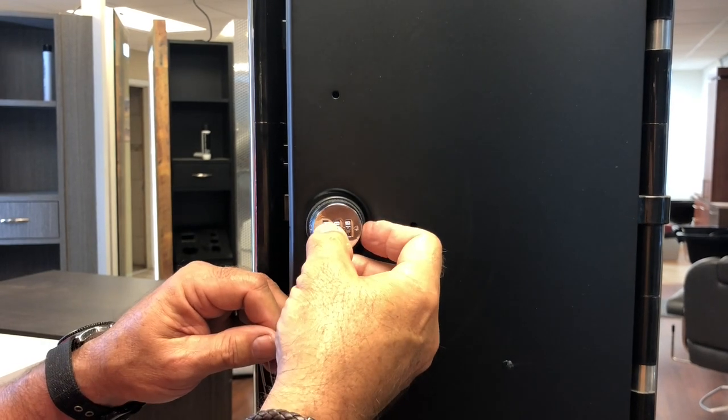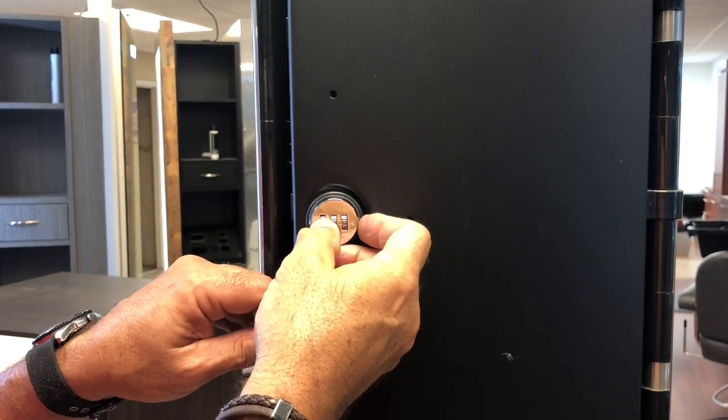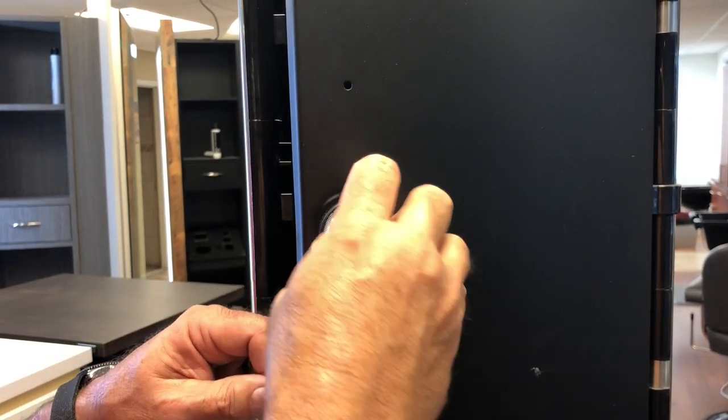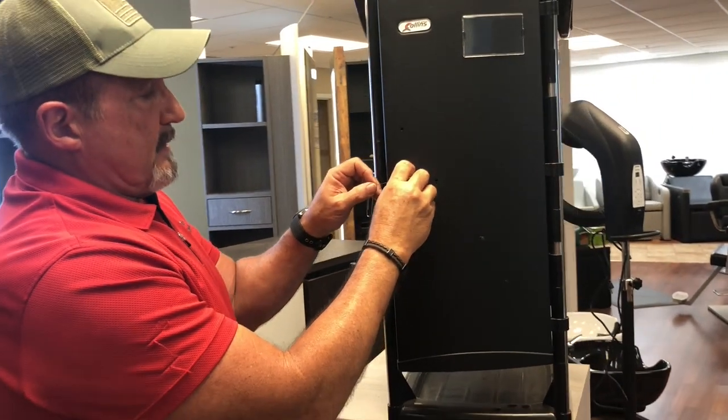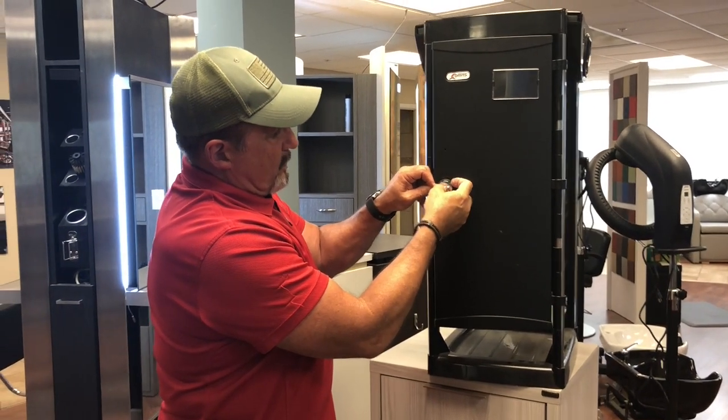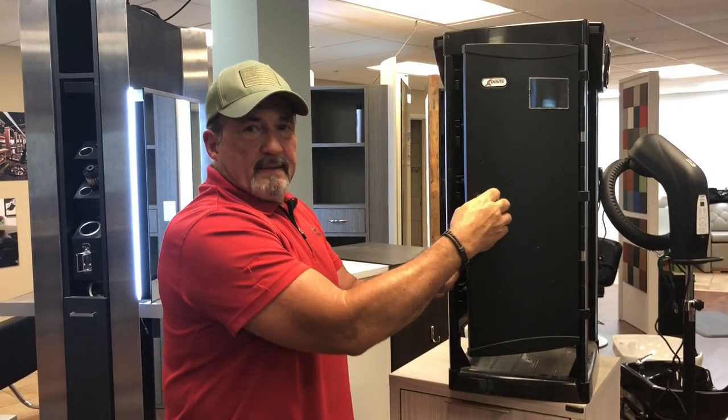So if we move that, that won't move. We have reset the code to 1000. If you want to go back and change your code at any time, simply rotate around, push the button. I'm going to set this back to the default code, which is zero, and we're back to the default code.